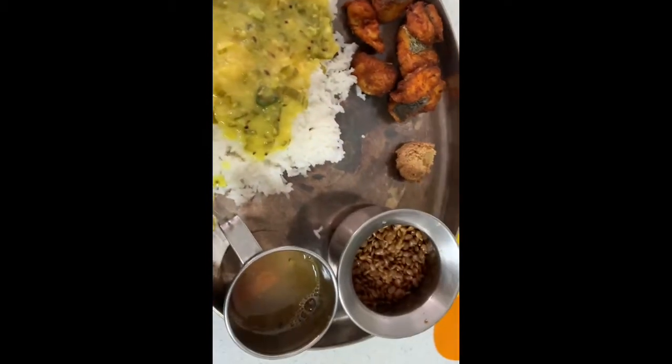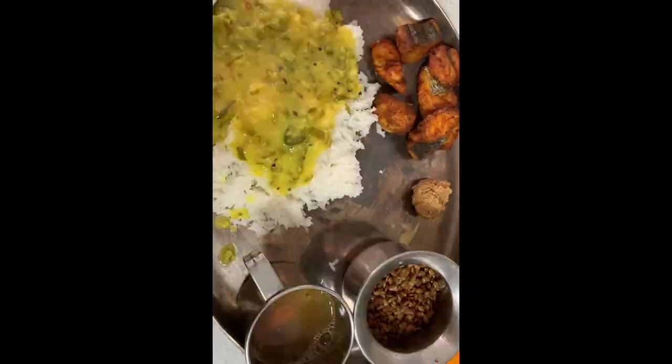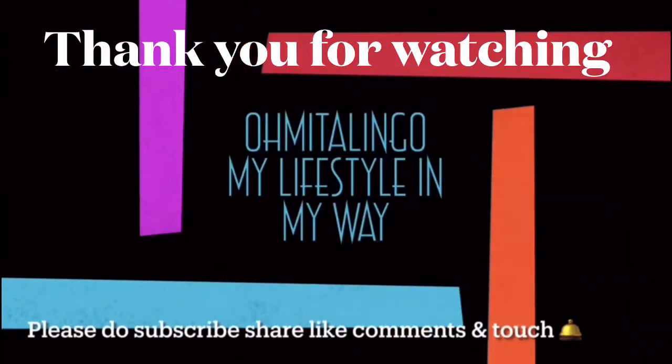I'll cook it out. I hope you like this video. If you like this video, please like, share, comment, subscribe and hit the notification bell icon. Thank you. Bye bye.